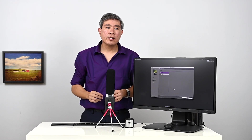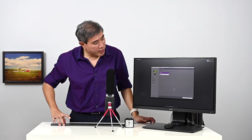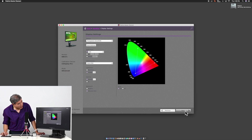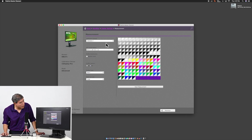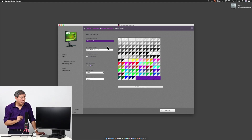Now that slot one is calibrated, we start the process again for slot two. Select Profiling, click Next. On the luminance screen, change the value — previously we set 80 for slot one; this time set it to 120 candela. Click Next, then click the calibration slot dropdown and choose calibration two. We're targeting the 120 candela calibration to slot two. Palette Master Element is now talking to the display and adjusting it to calibration slot two.